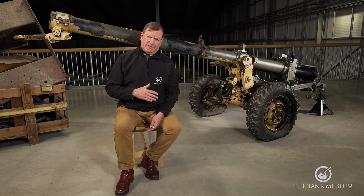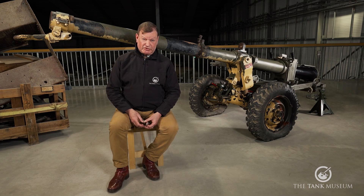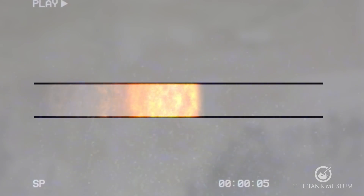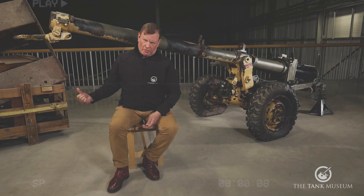The recoilless idea is extremely useful because if there is no recoil, the weapon doesn't need to be on a big heavy mount — it doesn't need recoil cylinders — and that's a considerable advantage if you want to mount it on an aircraft, and its lightweight nature aids portability. Davis achieved this by producing a weapon that used two propellant charges which, when detonated, pushed the projectile in one direction while an equal weight of buckshot went down the other.